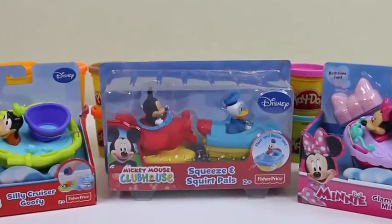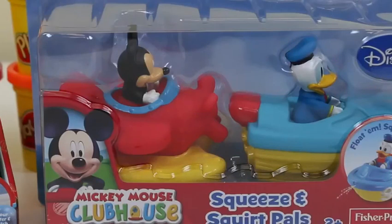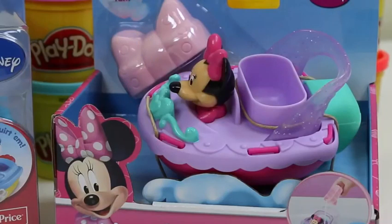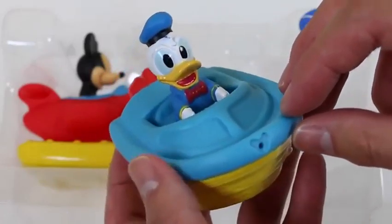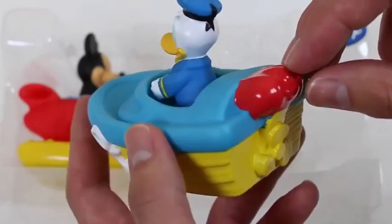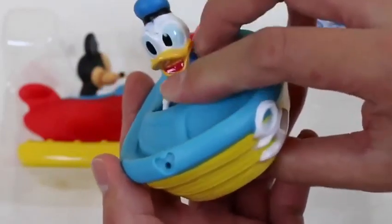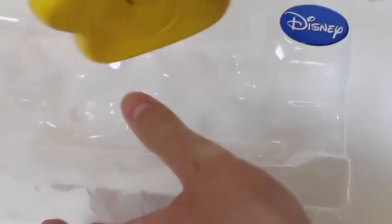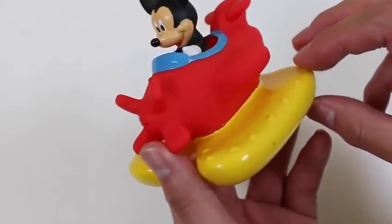Hey everyone, Awesome Disney Toys here! And today I'll be showing you the Mickey Mouse Clubhouse bath toys — the Silly Cruiser Goofy, the Mickey Mouse Clubhouse Squeeze and Squirt Pals featuring Mickey and Donald Duck, and the Glam Glider Minnie. Out of all three sets, these two are the only bath squirters. Check out Donald Duck in his speedboat — we'll be having some fun with these soon! Here's Mickey Mouse on the seaplane. Who do you think will win in a water fight, Donald Duck or Mickey Mouse? I'm gonna say Mickey Mouse!